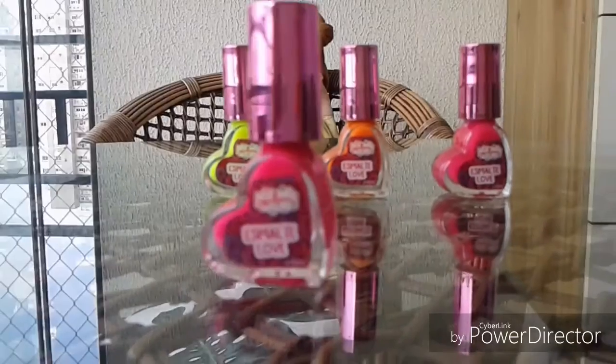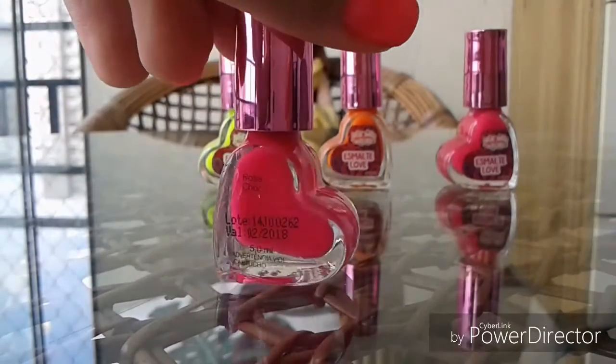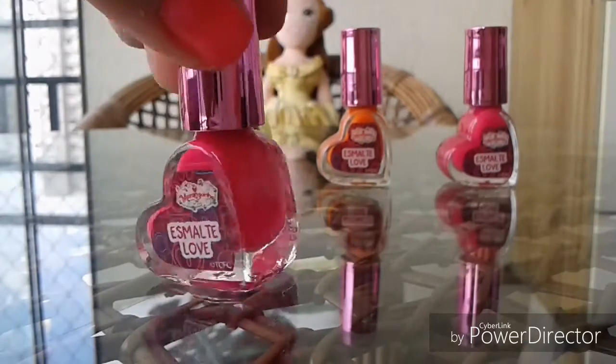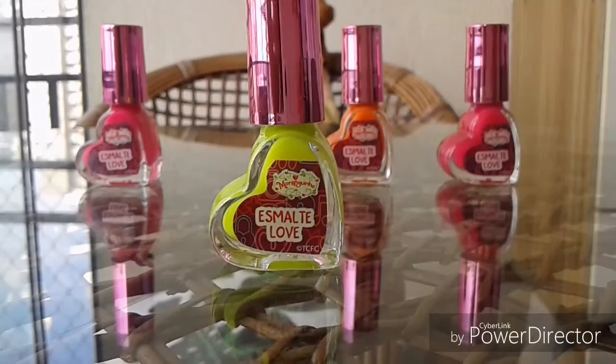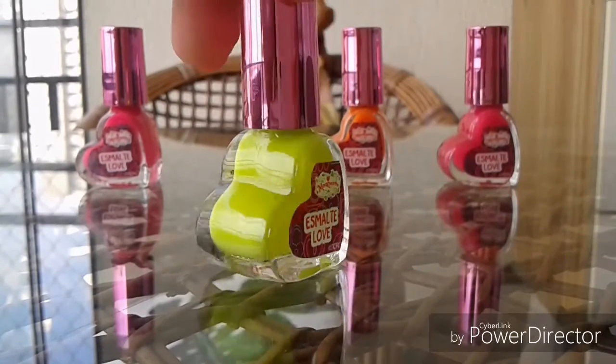This color is pink. It's super cool. This second color is green or yellow — I don't know. It's super funny.